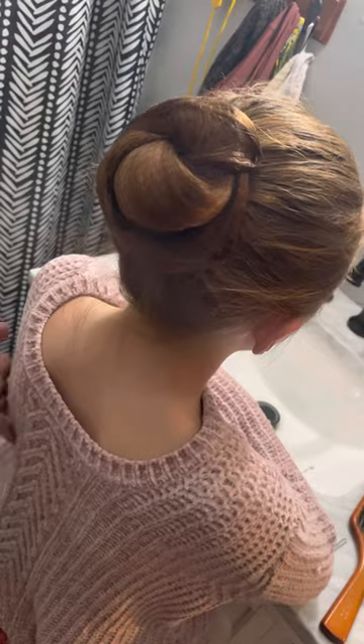You'll want to get some cheap gel like LA Looks or something like that to slick back all these little tiny hairs. But that's the best way I found to use the hairnet. Thanks.